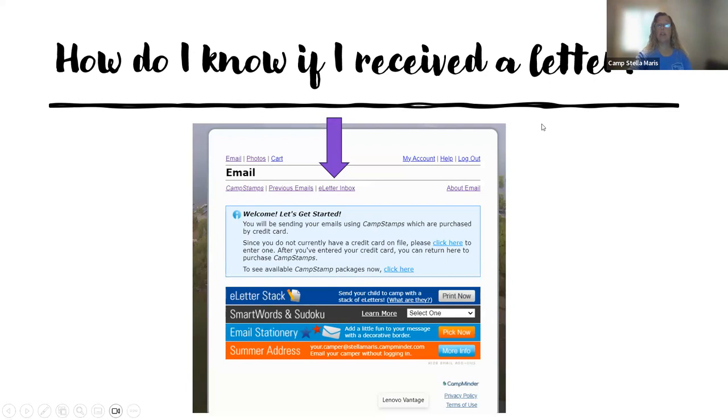How do I know if I received a letter? On this email page, go to the e-letter inbox. It will tell you if you have a new letter.